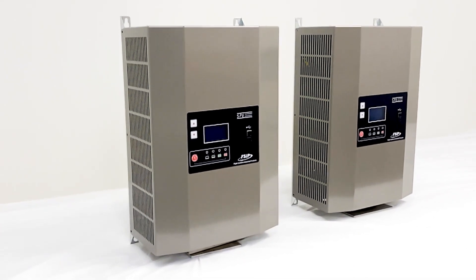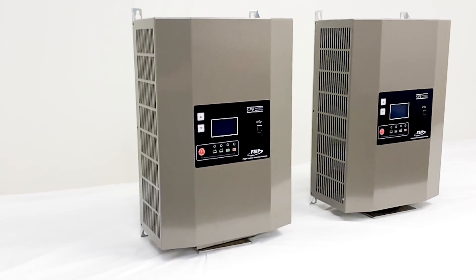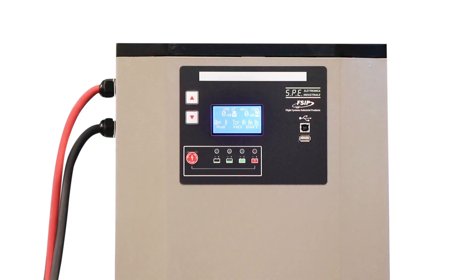All units include LED charging status indicators. Our new 3-phase input units also come with a bright green LED charging status bar, providing better visibility from a distance.